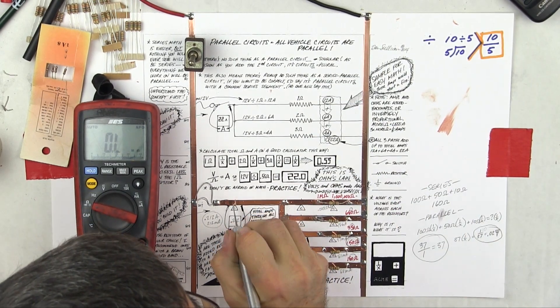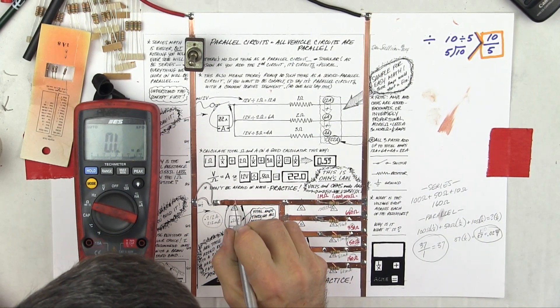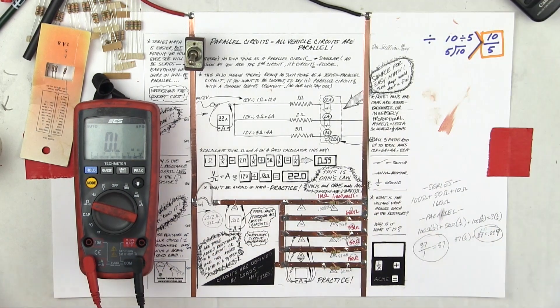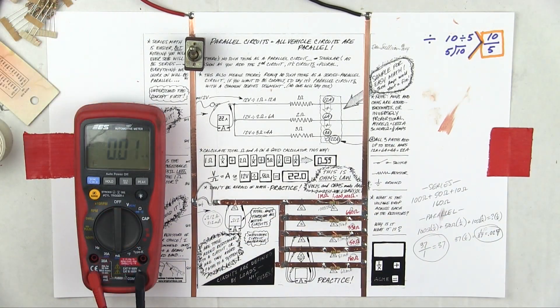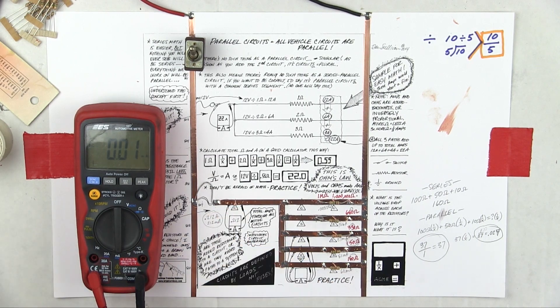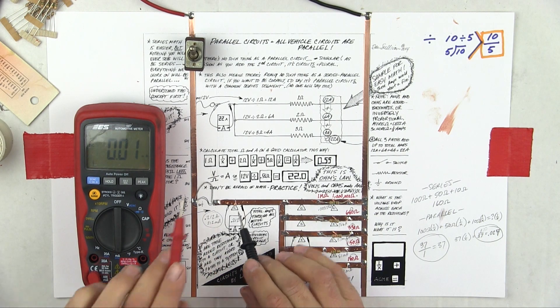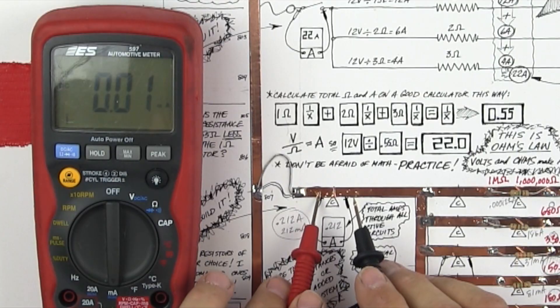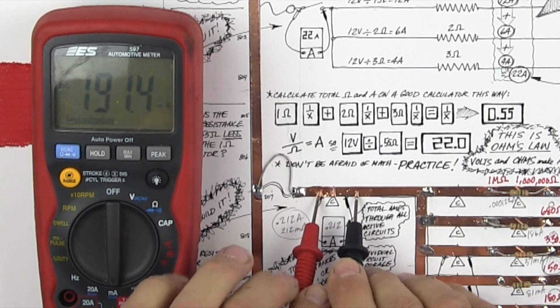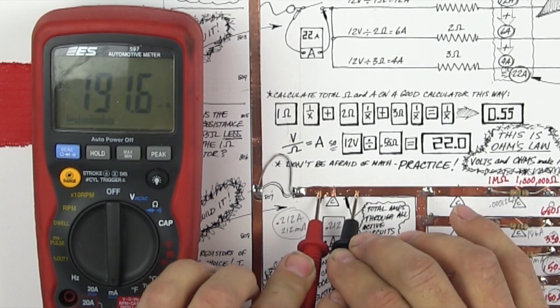I'm going to take the knife — the same one that sliced my thumb a minute ago — and cut here. That gives me access for amperage measurement. I cut it here, using the ammeter to turn it on, remembering no negative numbers, positive polarity. Let's see what we get: 191.4, 191.7 milliamps.